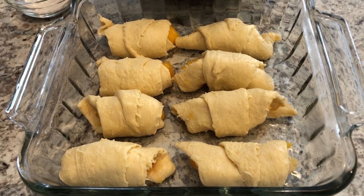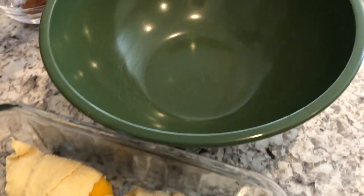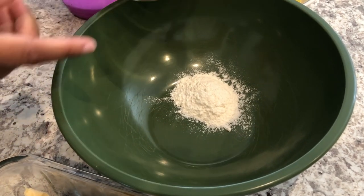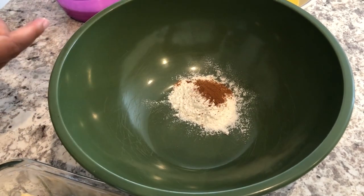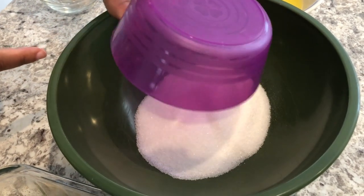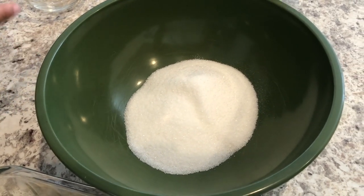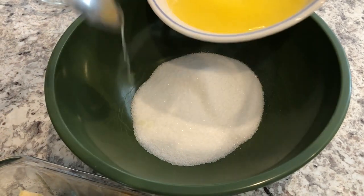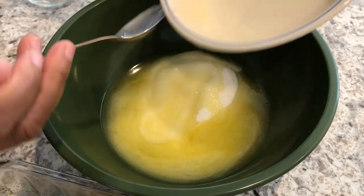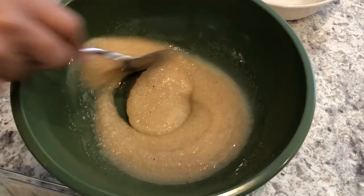In my bowl I'm going to combine the rest of the ingredients — I have some flour, some cinnamon and nutmeg, some sugar, and I'll make sure to add the recipe in the description box so you guys can see the amounts. Then I'm going to add my melted butter and give this a good stir.